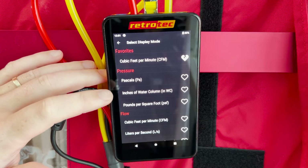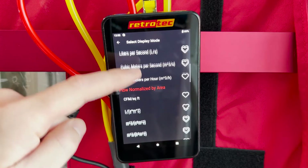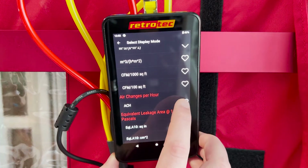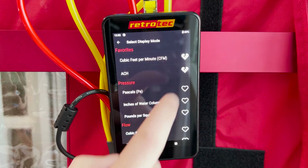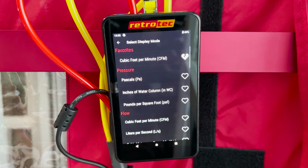There's a favorites list at the top. To select one of these outputs as a favorite, just tap the heart, and if you scroll up you can see it under favorites — that way you don't have to scroll down the list to select it in the future. To remove it, just tap the broken heart.